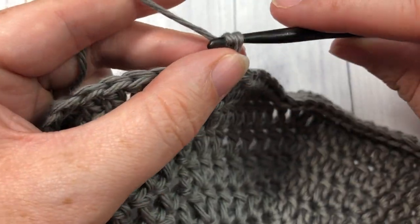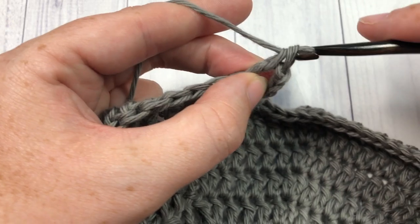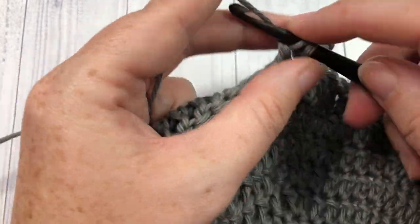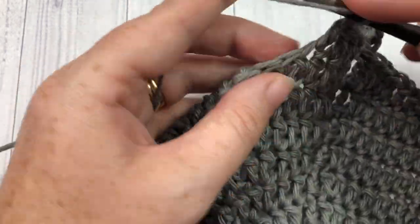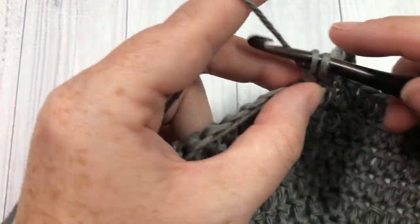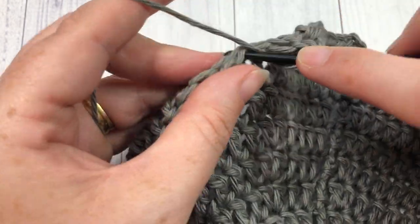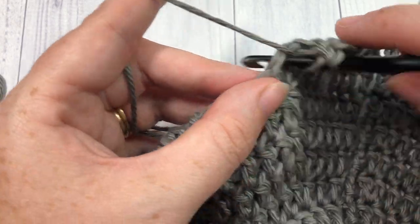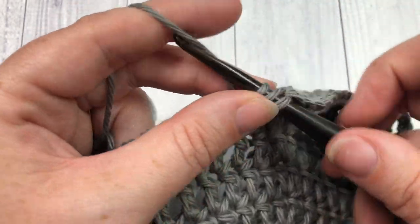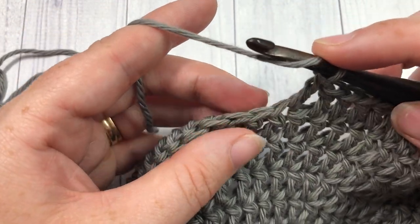For round ten, chain three and work one double crochet into each of the next seven stitches, then two double crochets into the next stitch, followed by one double crochet into each of the next eight stitches. Repeat that all the way around. Join with a slip stitch in that first stitch. At the end of this round you'll have a total of 120 stitches.